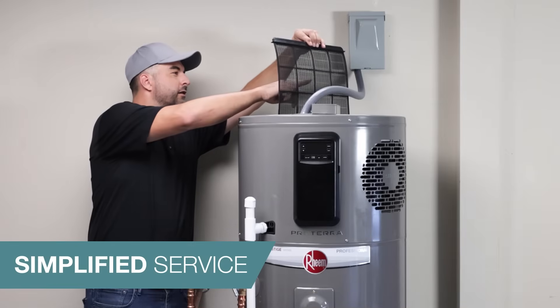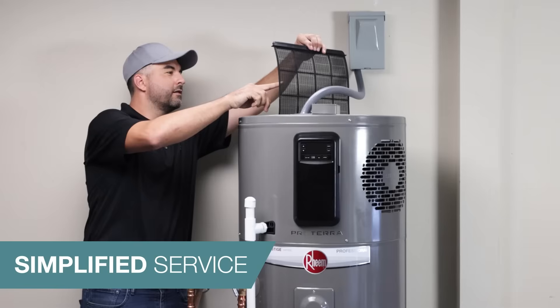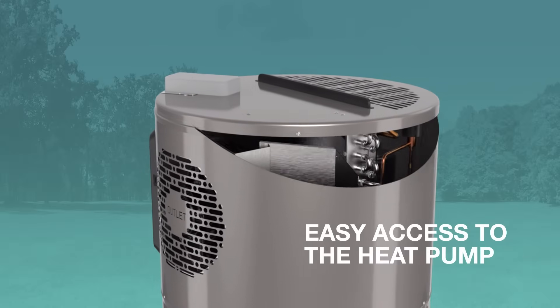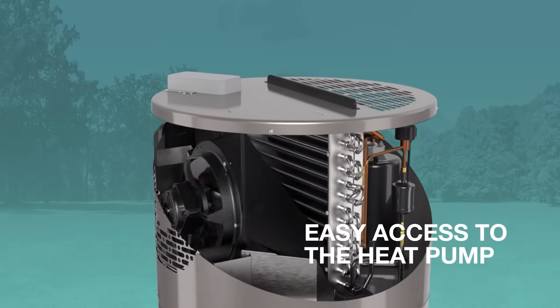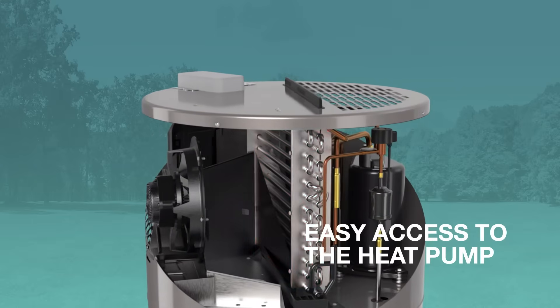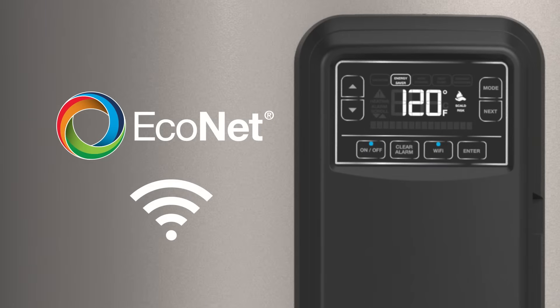With snap-off electronic controls and a washable air filter, service visits are simplified. The Proterra is also faster to service with all the serviceable parts located in front, and the unit cover offers easy access to the heat pump.